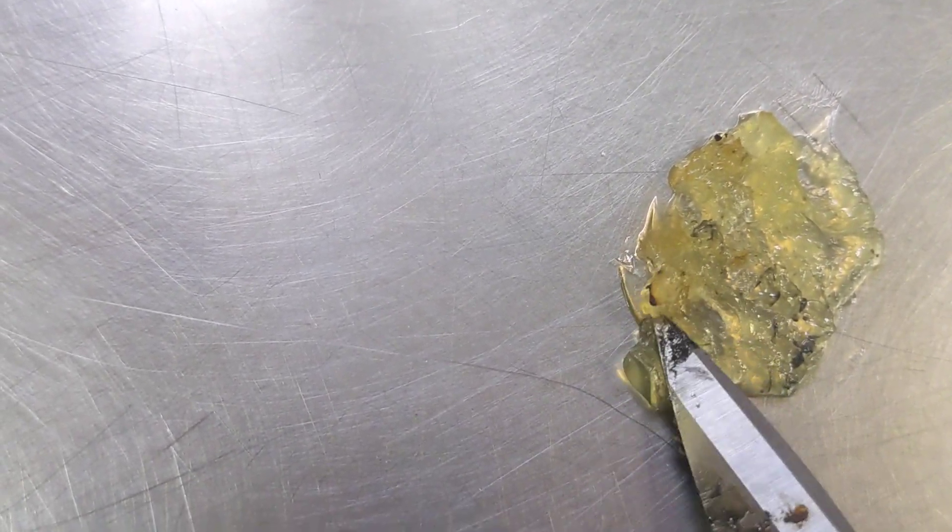And then the Infinity Lube grease, which didn't run really at all, kind of gelled. Started to dry out a little bit, but maintained a lot of the gel capabilities.